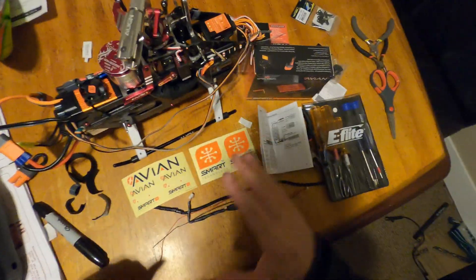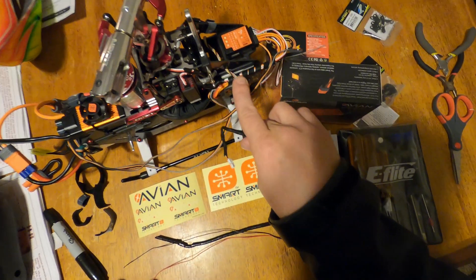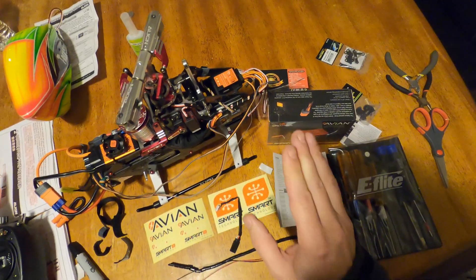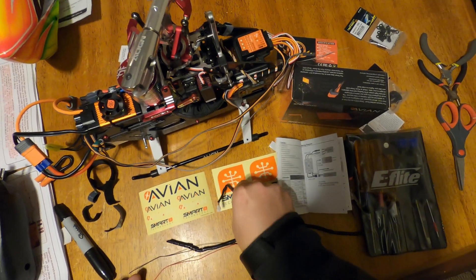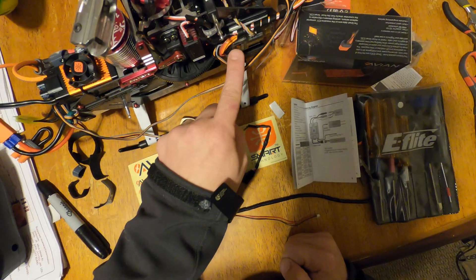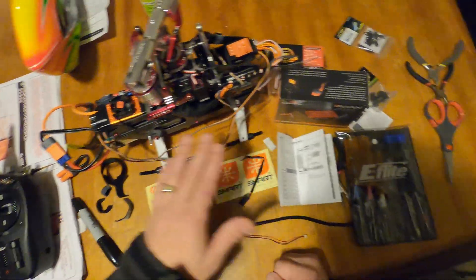I'm back with the smart ESC setup. Unfortunately I had to make some changes to the configuration because some things didn't work quite the way I hoped. Here was the problem: I was using the SRXL2 port to connect the receiver to the micro beast. The problem is that if you power up the system and it initializes with the micro beast set up on the SRXL2 port, after that point you can plug the ESC into the throttle channel, but it won't send the data from the ESC to the receiver. It doesn't work like that.